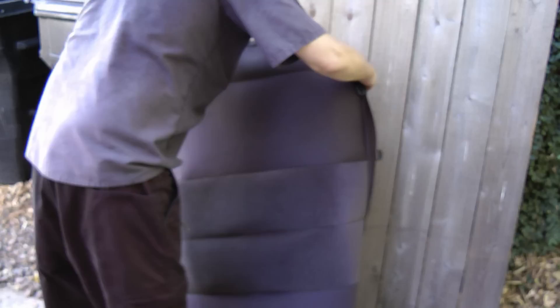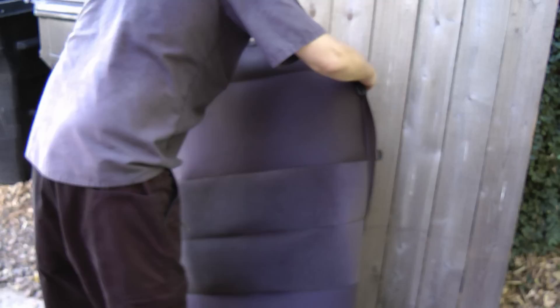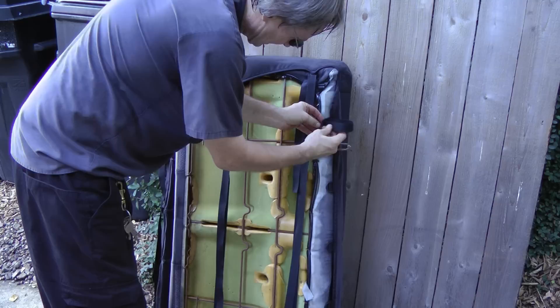The back of the seat is the same as the bottom — you just fit it over the top, flip it over and tighten the straps. Put them through the holders and pull them nice and tight.